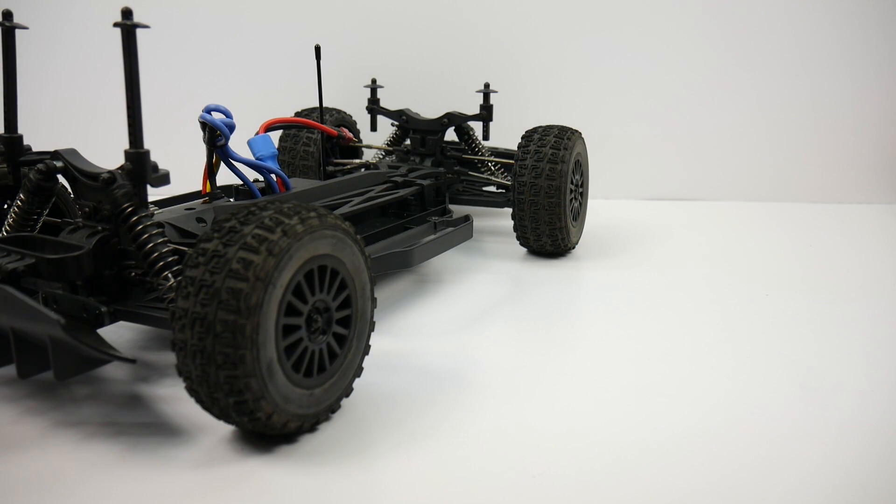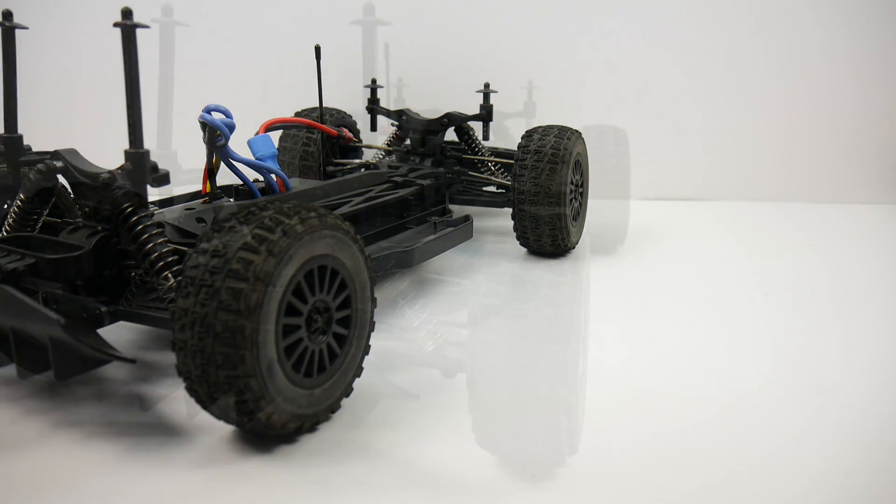When you test your camber, you'll want to have a very flat, sturdy surface to work on. You'll also want your vehicle 100% ready to run, meaning battery and body installed. For this video, I'll have it off of the vehicle just so you guys can see a little bit better.